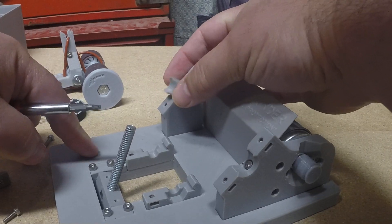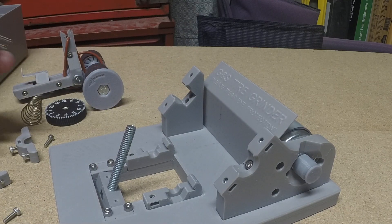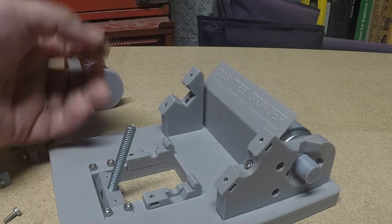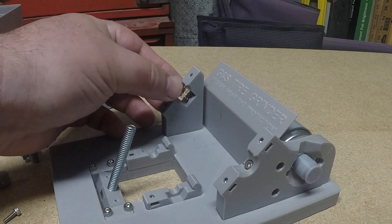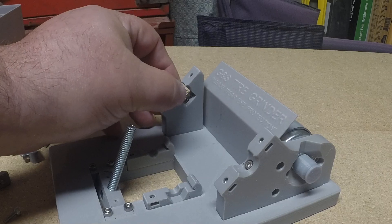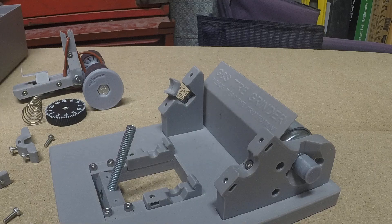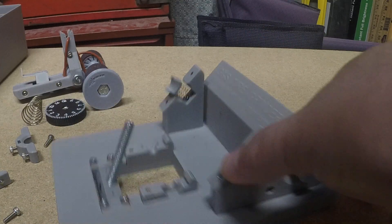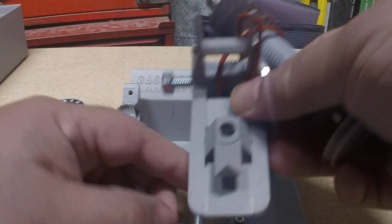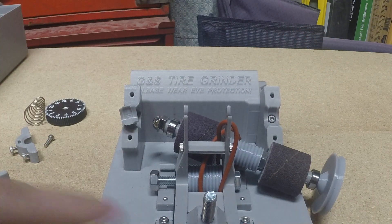You can see that it's just hanging on the springs. If you're assembling this yourself from a new kit, you might be in this situation. Just take two of the springs, put them in the holes, and then line up the holes on the little sliding piece like that. Then just kind of let it sit there. Now we're going to put the sanding spindle back in.